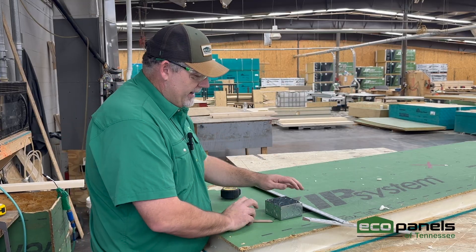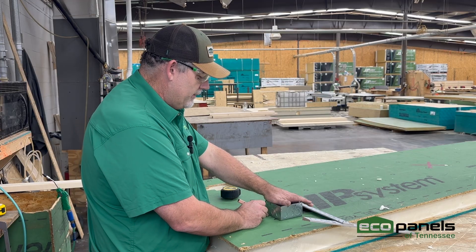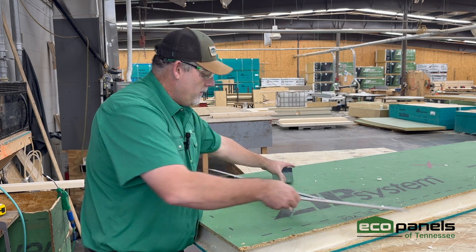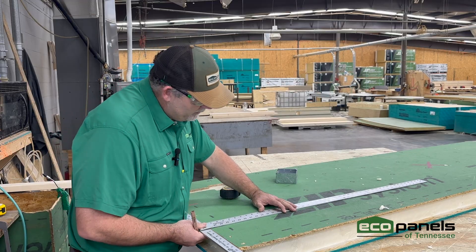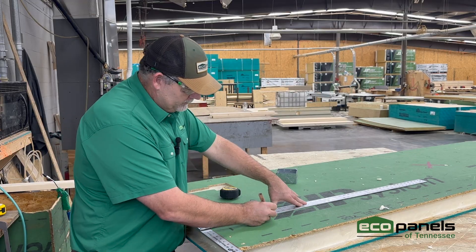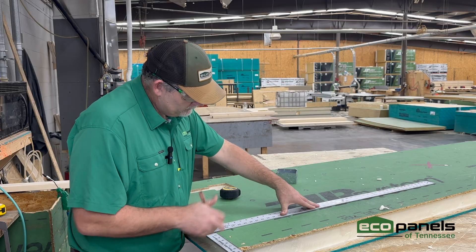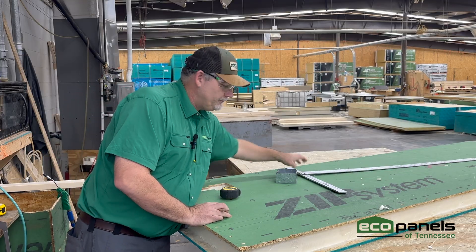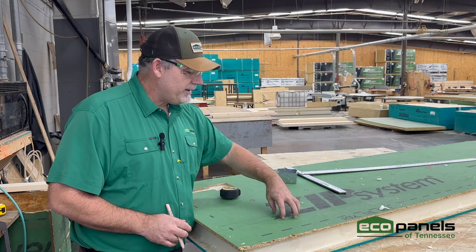Now here is where my raceway is going to be, where my wire is going to come in. So I'm just going to go to each side of that, give myself plenty of room. I've got my square marked out, so now I'm going to mark my raceway.